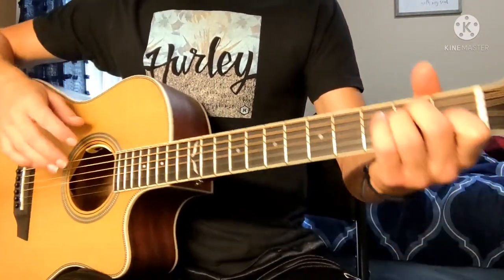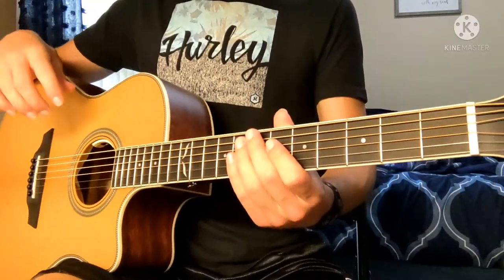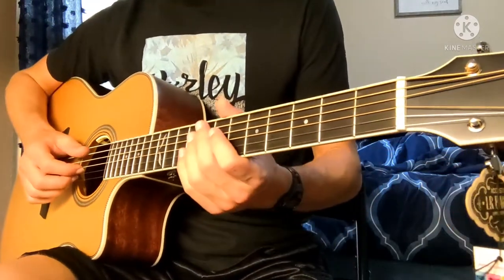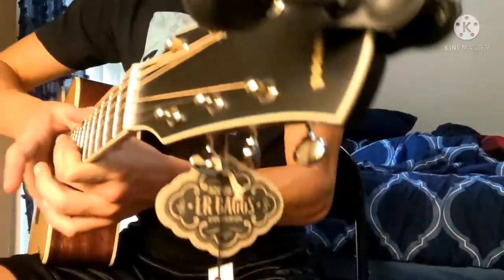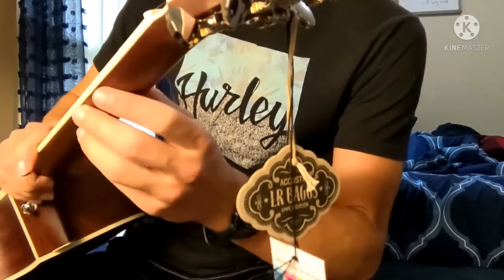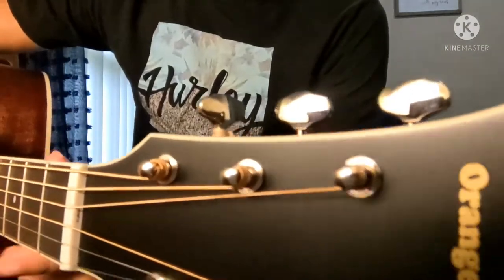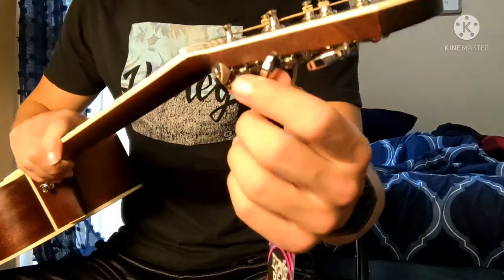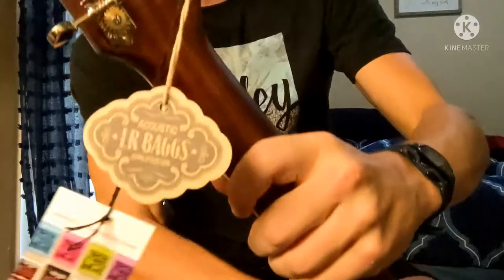I don't really have many complaints with this guitar. The strings are a little bit thicker than what I like to play with, so I think as soon as I change these strings to Elixir, everything should be perfect. Also, check out these tuning pegs right here — these things are nice. They're really thin and they feel really nice when you tune them.